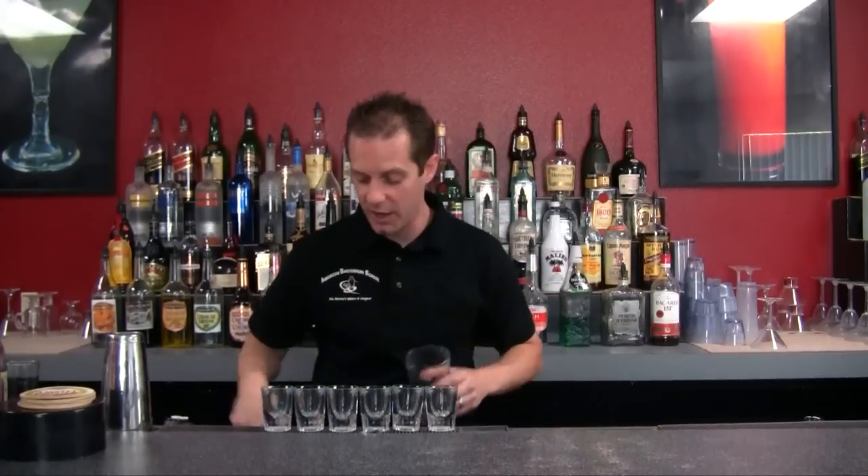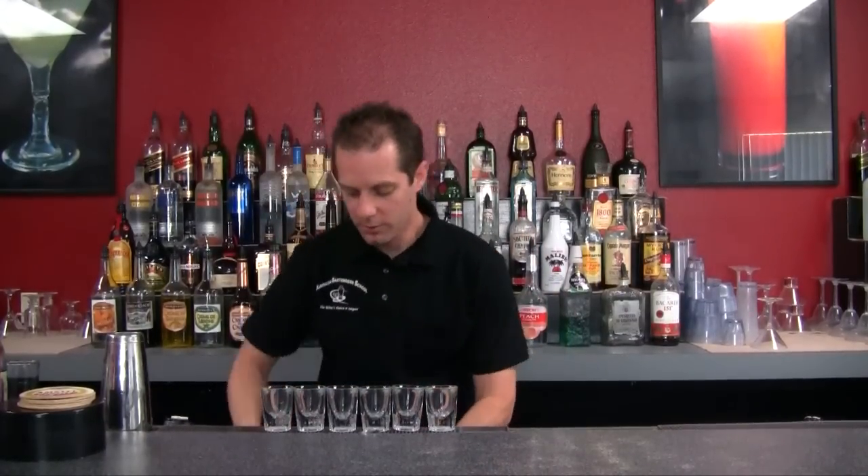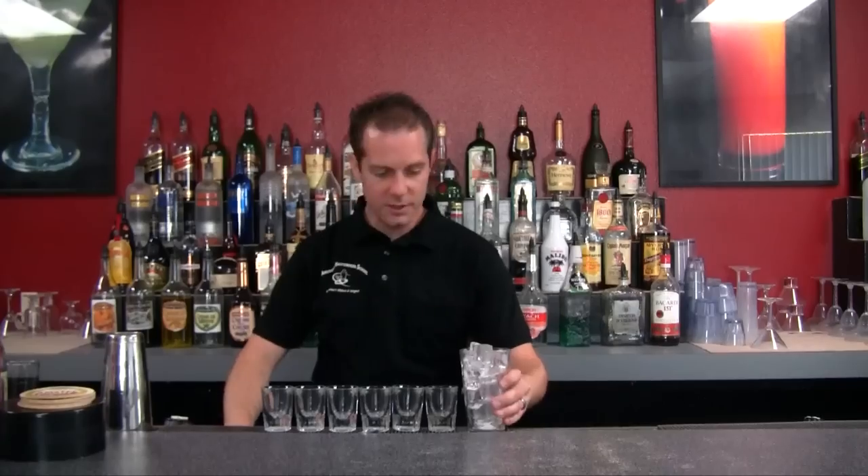Now any drink that you have can be made into a shot and I'm going to show you how to break it down. So I've got six shot glasses right here — one regular drink recipe will make six shots. So let's go ahead and make this. I'm going to take our pint glass and fill that all the way to the top with ice.